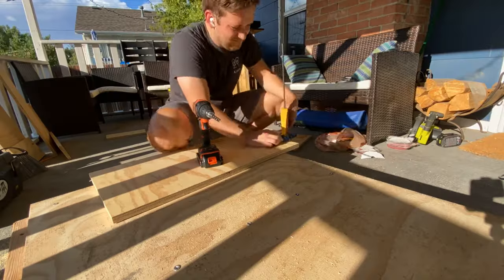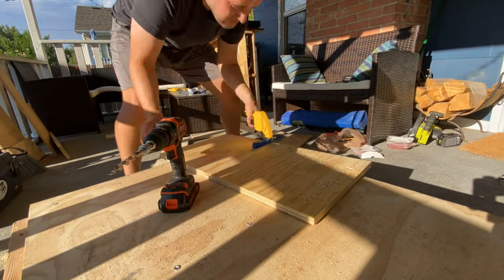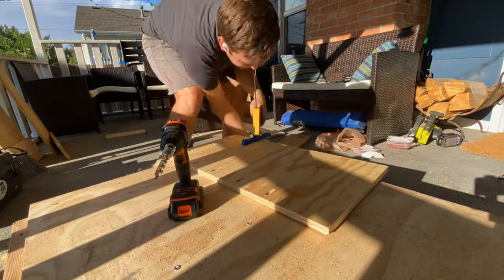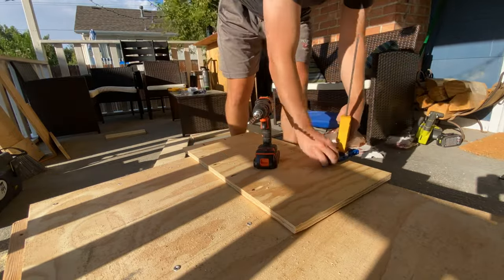You live and you learn, so we recut two pieces and got back at it. It's important to realize that in a project like this, you can't expect to get everything right, especially someone like me who doesn't do woodworking very often. I can do all the preparing in the world but I'm still bound to make a few mistakes, and I have to forgive myself for that. In the end, I just had to recut the wood and drill the holes at the correct length — it was all good.